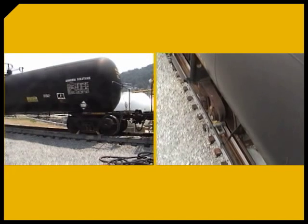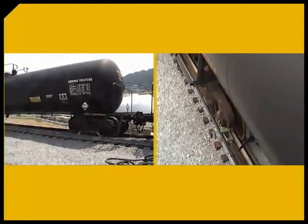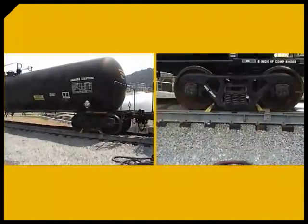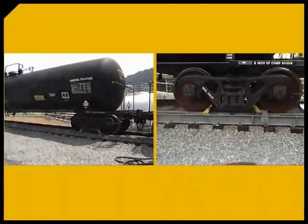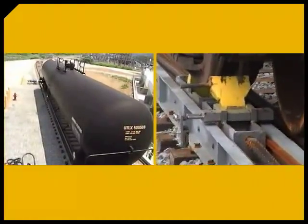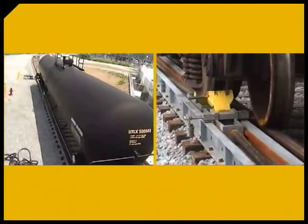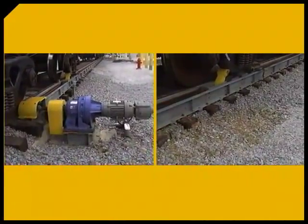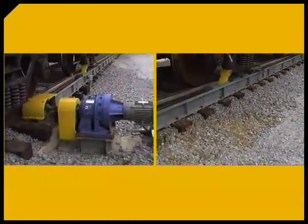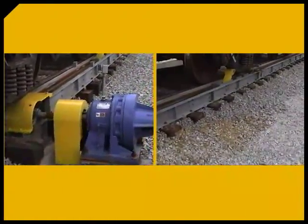Drawing from more than a century of experience in the bulk transport industry, the engineers at Heil and Patterson designed the CUB to be easy to install and easy to operate. The design is compact, low to the ground, and employs an extremely efficient use of mechanical power. As a result, the CUB is a safe, reliable system that requires a lower investment than larger positioners and lower operating costs long term.